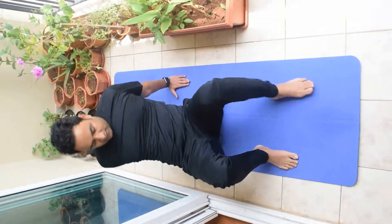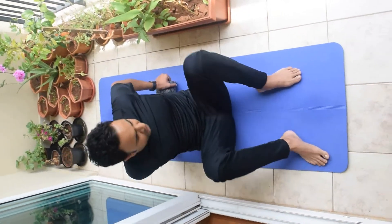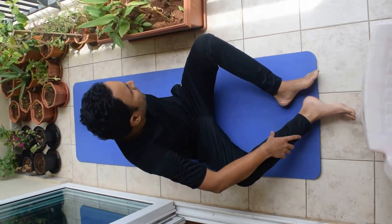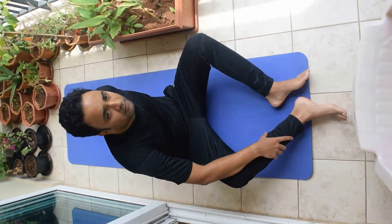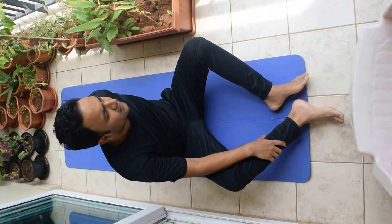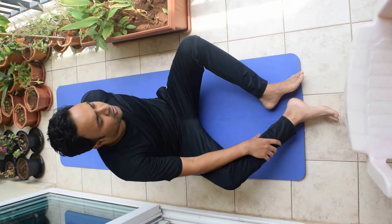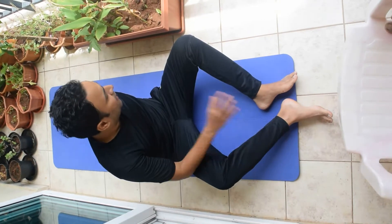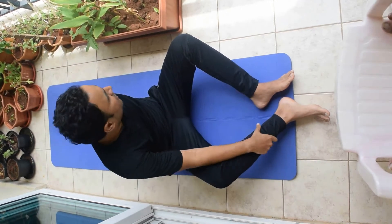The last exercise I do is to stretch my upper back, and this is really good. I don't have any problem in my upper back, but still whenever I do this I get a very nice stretch. Every time I feel my upper back stretching and it really feels very good.